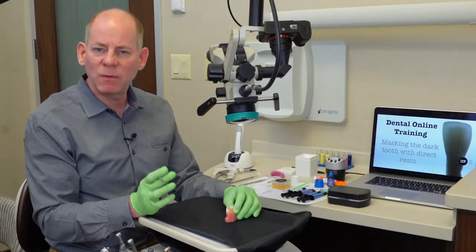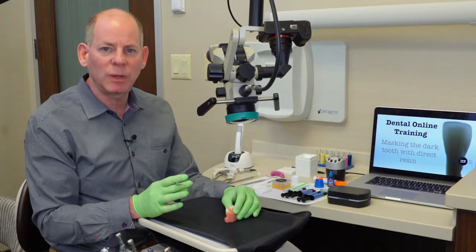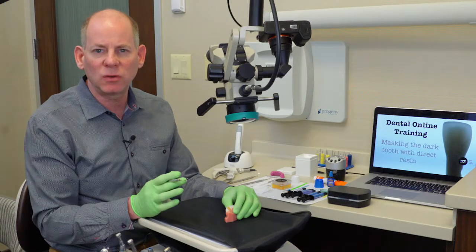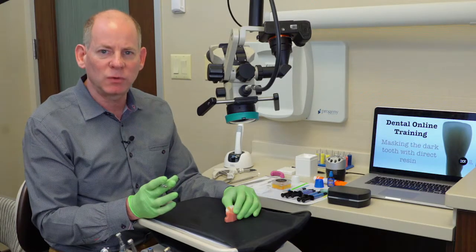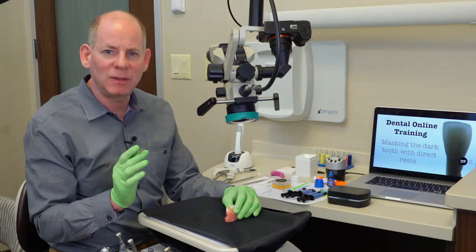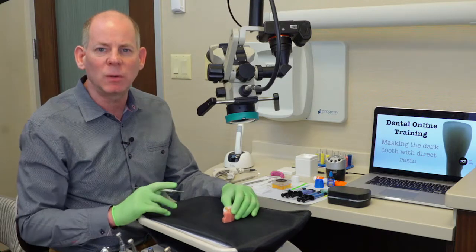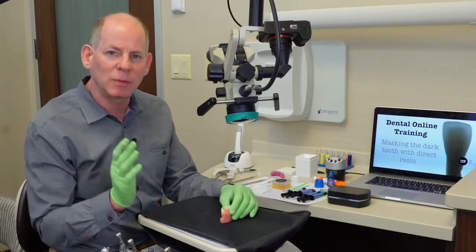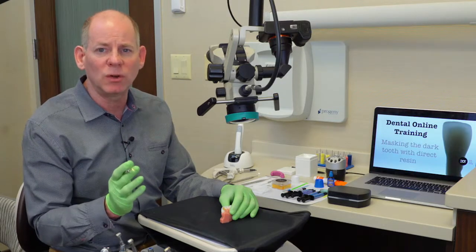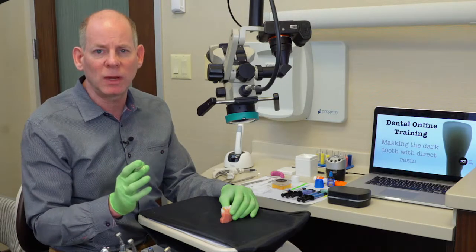Some of you may have noticed I don't have a mylar in place when I'm placing my composite — there is no wedge, no mylar strip for recreating the proximal surface. The key is that I'm using this IPC, a super thin instrument that allows me to move the composite and blend it in approximately without needing that mylar strip or wedge in place. I'll show you as we continue on.